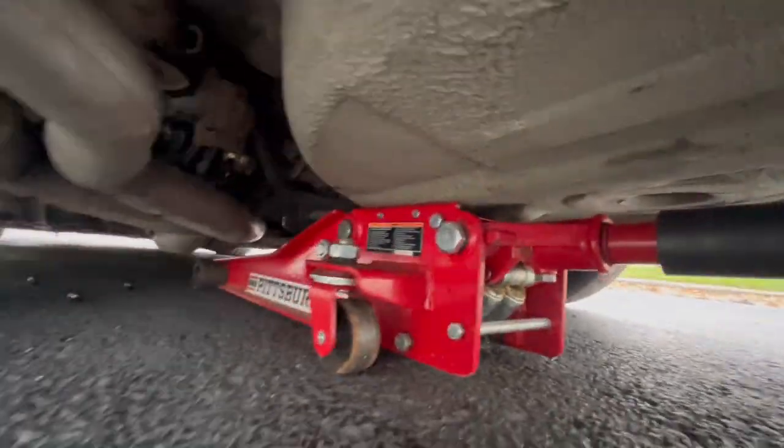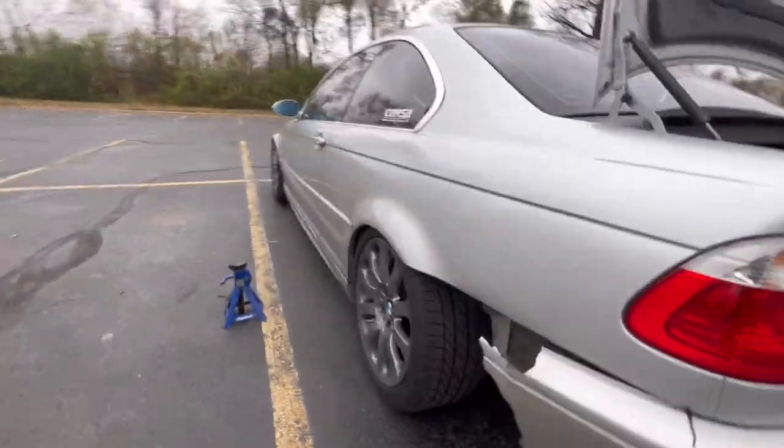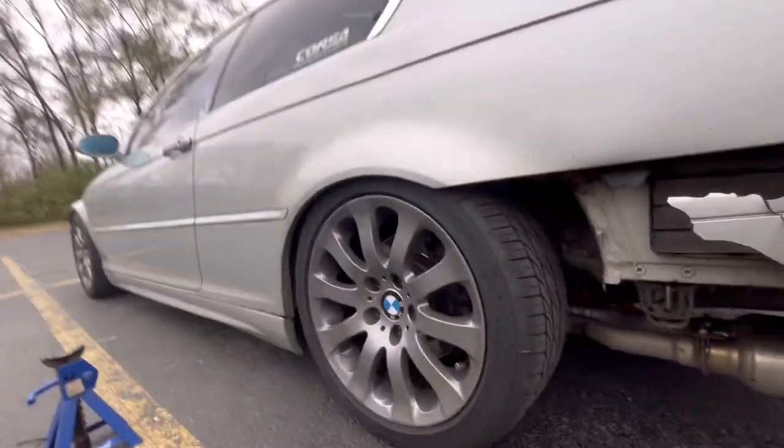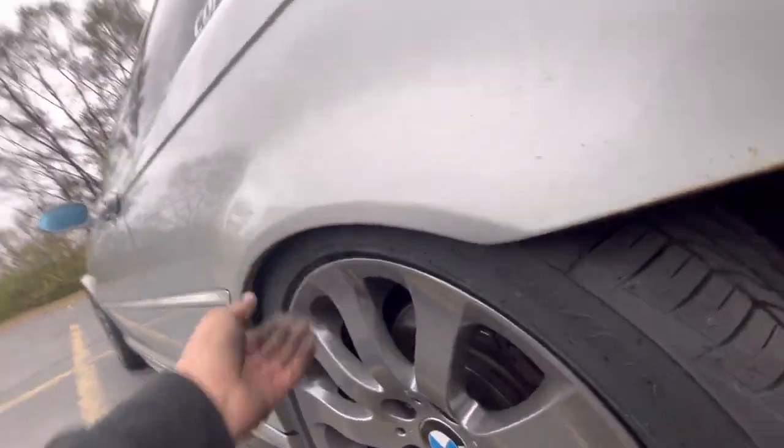Holy shit - god damn it's not... oh god, it's low from the floor jack too. Well let's get a nice picture of it, and then I gotta put it back up in the air. But damn, can I actually ride like this?